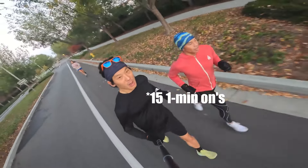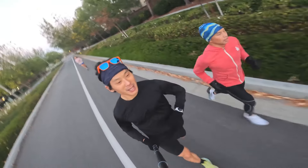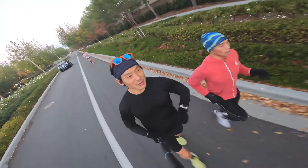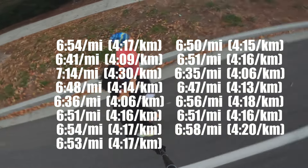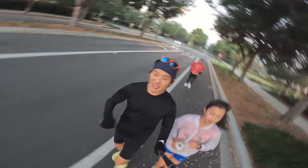This morning we did ten one-minute ons followed by one-minute offs, and we did those at Haven's VO2 max pace. Here are the paces for those ten one-minute ons on the graphic. That was some awesome work. I think a lot of our subscribers who are trying to go sub-4 or sub-3:45 are going to get a lot of inspiration from you on that workout. Really well done, Haven.